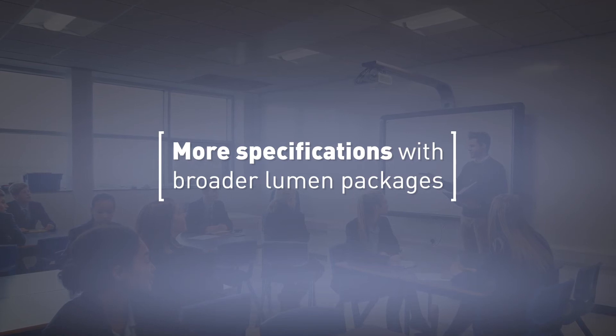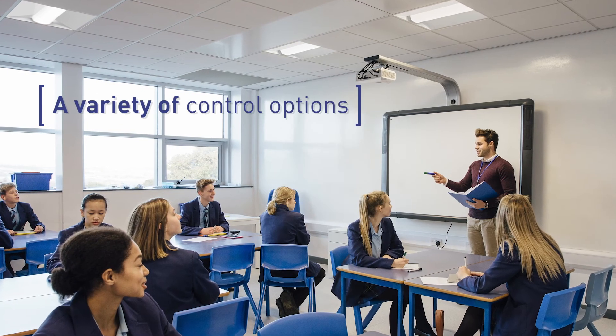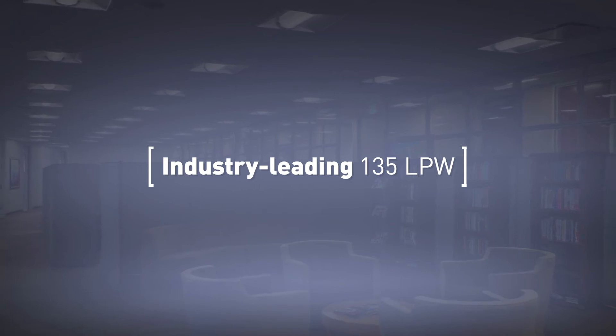Lock in more project specifications where higher foot candles are required or in spaces that have been specified with controls to meet code. With an energy saving efficiency of 135 lumens per watt performance, the ZRK retrofit kit saves an amazing amount of energy along with an average payback well under two years.